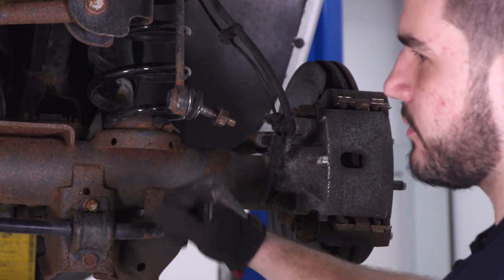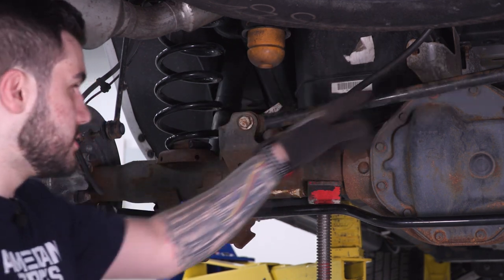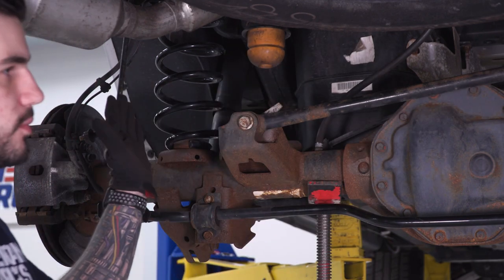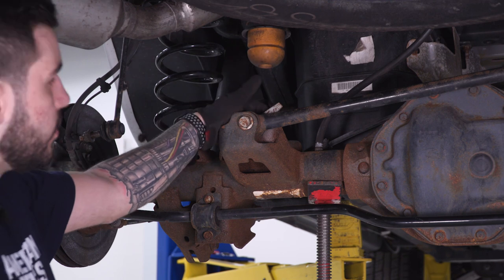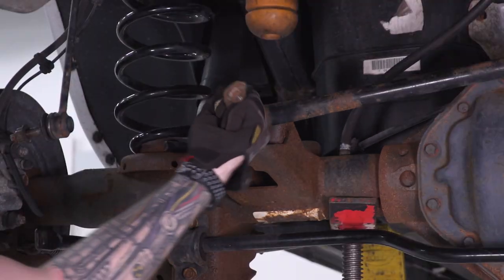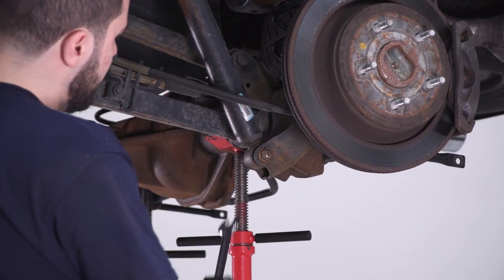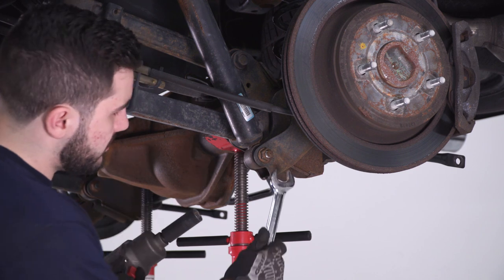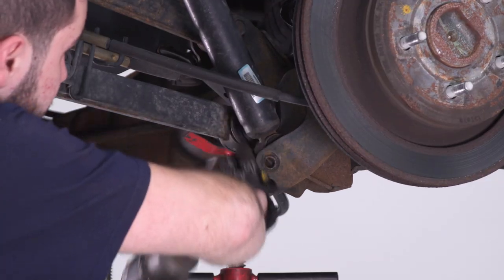With both sway bar end links disconnected, the sway bar is free — swing that down. Next, disconnect the panhard bar, which connects the axle to the frame — connected to the axle on the driver's side and the frame on the passenger side, so only one side needs to be disconnected. The bolt goes all the way through with a tabbed nut on the other side, so the tab holds against the frame and you don't need to hold that side. Use a 21-millimeter socket to get this off. Then on the opposite side of the coil spring, disconnect the shock from the bottom using a 21-millimeter wrench on the nut and a 21 socket on the bolt head side.